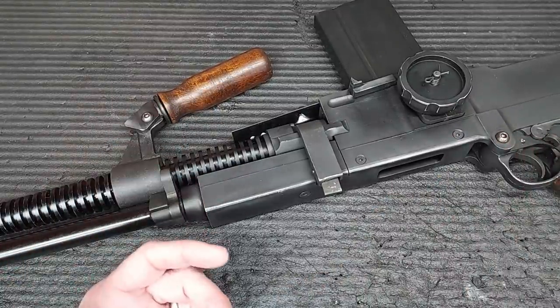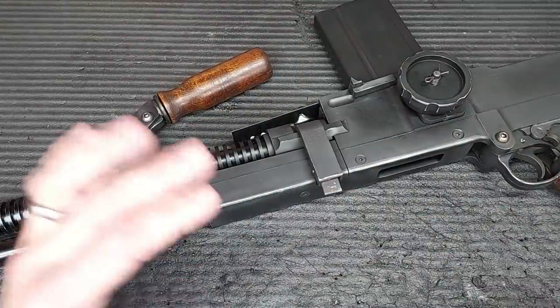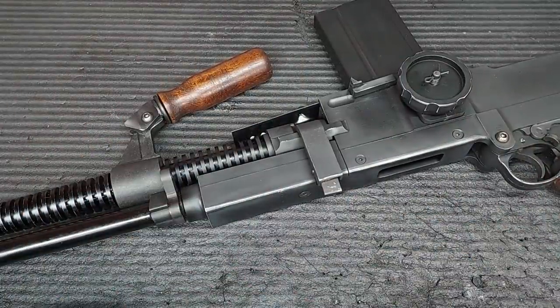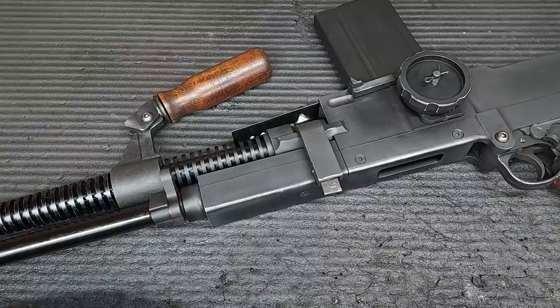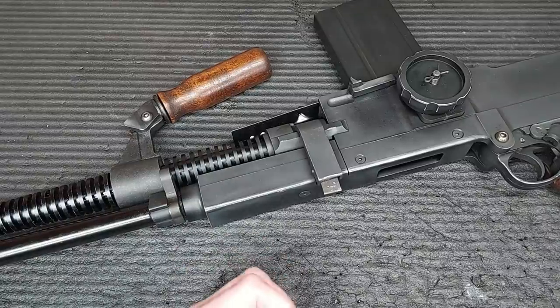It doesn't have the motor cage, it doesn't have anything on the outside of it - it is just the gearbox, the nozzle, the pistons and the gears, all normal M14. That's good because it's a very easy gun to work on. Almost no parts inside it because everything on an M14 is on the outside of the gearbox, and getting to it on an M14 is a pain. I like that they used that gearbox.